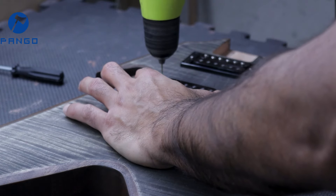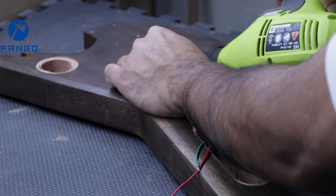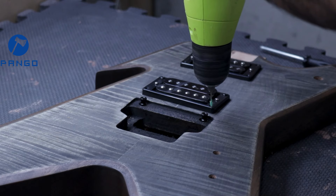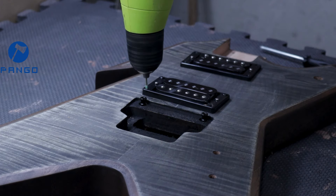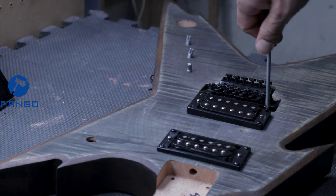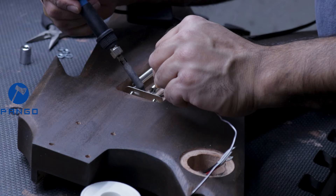Apart from the tuning holes, none of the other holes came pre-drilled, so there was a lot of drilling involved. I didn't have one of those long drill bits, so there were certain areas where I could have probably done it better with the right tools, but I managed with what I had and functionally it should be okay.